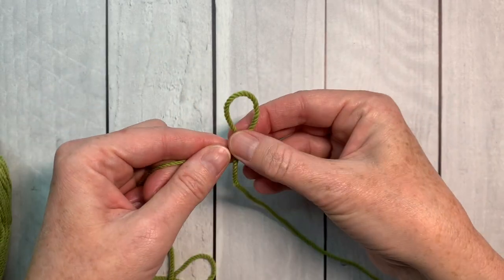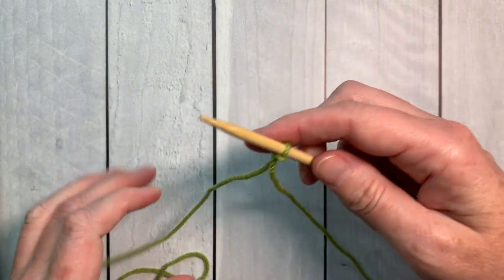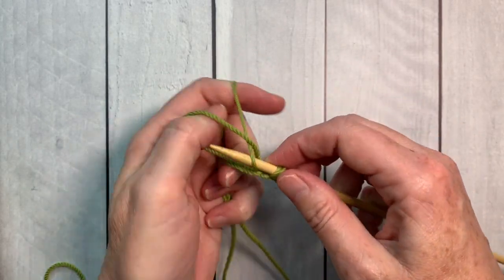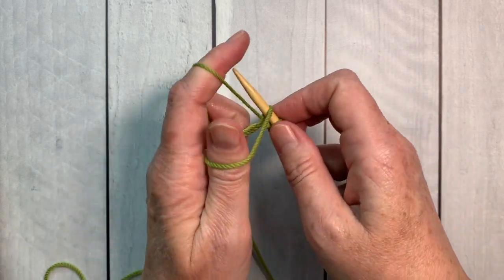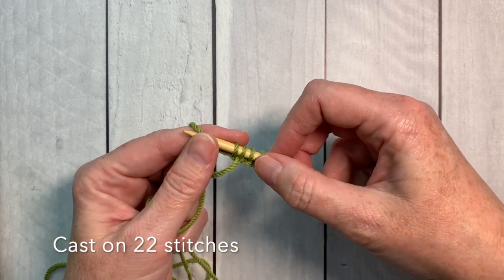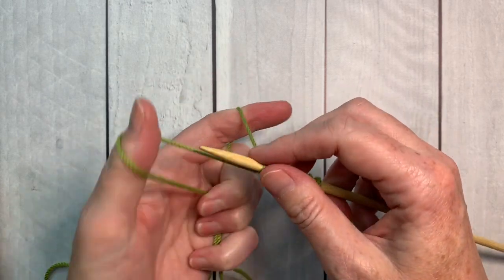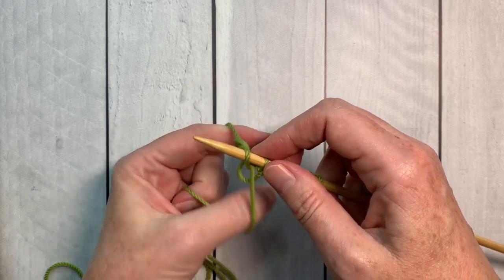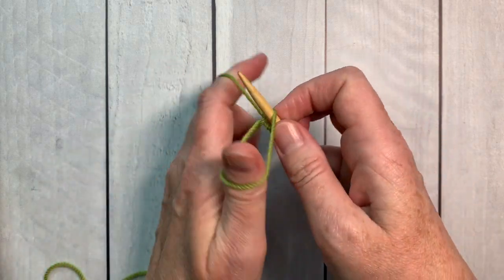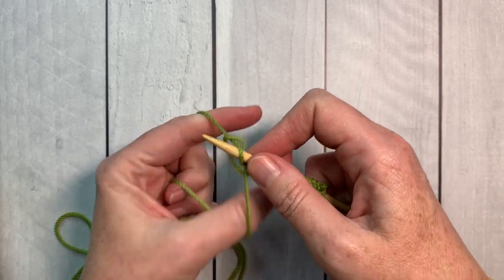Let's start by making a slipknot and putting that on the needle. The Trinity stitch uses a multiple of four stitches plus an extra two stitches to create the pattern. I'm going to cast on 22 stitches for my swatch using the long tail cast on — it's my go-to cast on because it's sturdy and a good foundation for most knitting projects. If you'd like to learn how to do the long tail cast on, just click this link above.